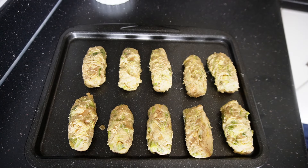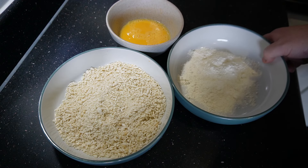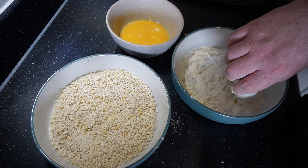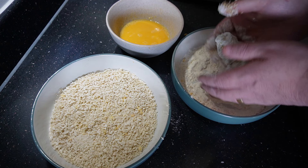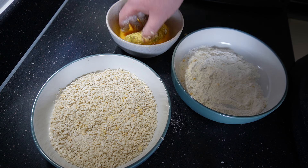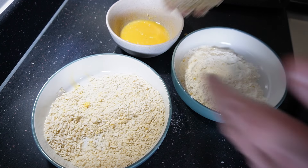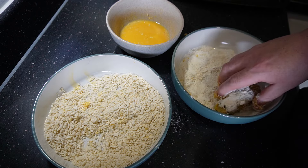Pop these in the freezer for 30 minutes. If you can't get them in the freezer, put them in the fridge for 90 minutes. Now I've got my flour, beaten eggs, and breadcrumbs. Roll the bubble and squeak croquettes in the flour, then pat them side to side in your hands to shake off the excess. Roll around in the egg mix making sure you get the ends covered, then into your breadcrumbs. Roll them around in the breadcrumbs — and that's your croquette made.